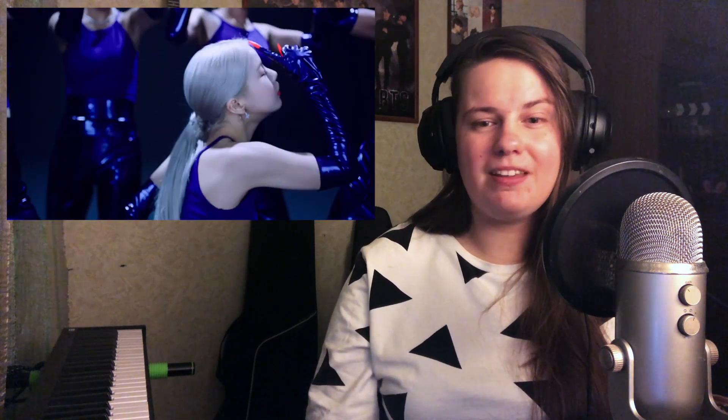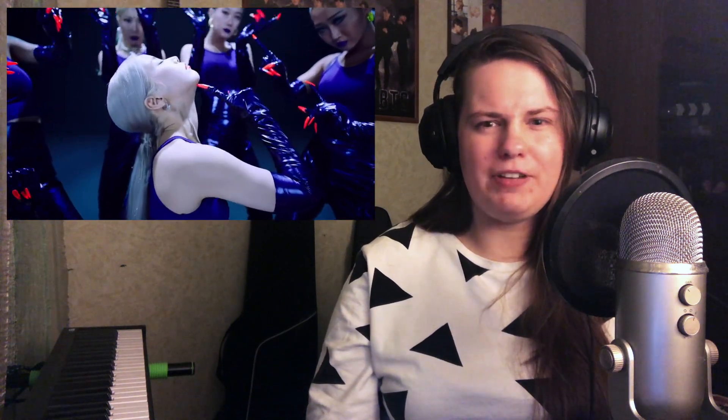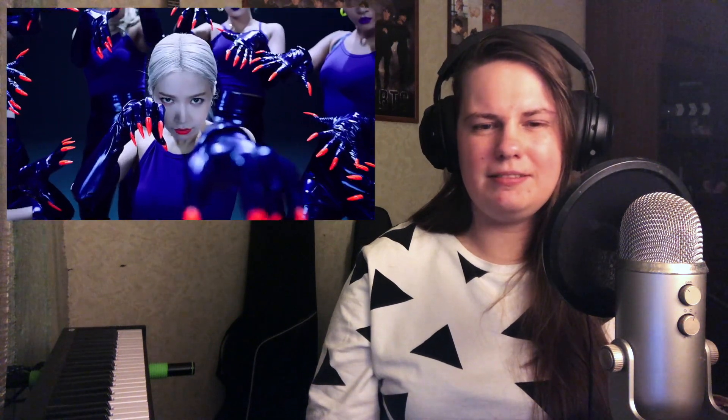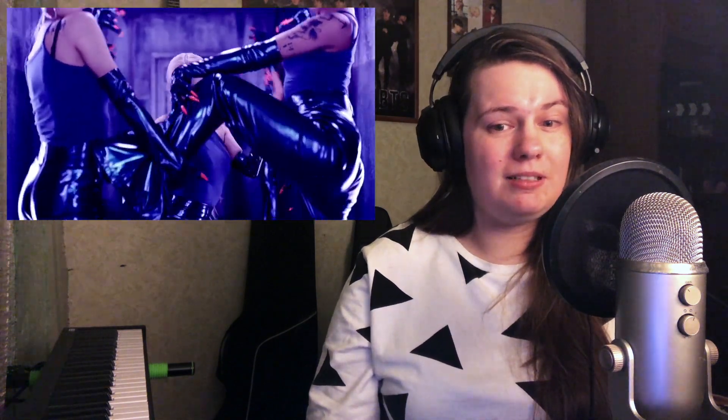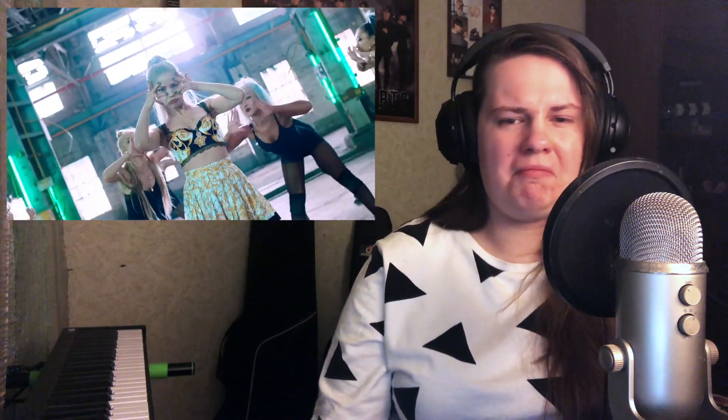Okay, ooh, I love the vinyl crackle. Very groovy. Ooh, bass. I love the bass. She looks really cool. I like this kind of low voice of her. Very dancey. Wow, this is interesting.